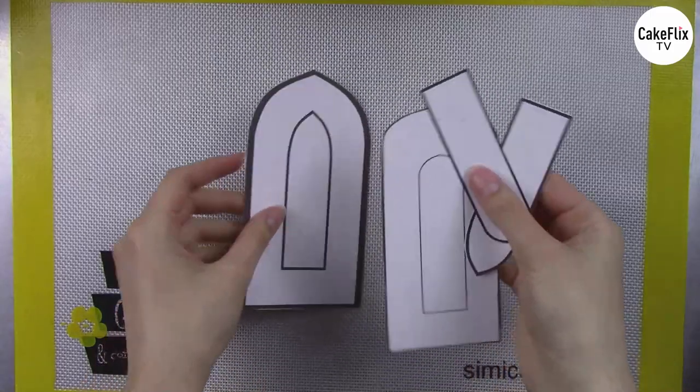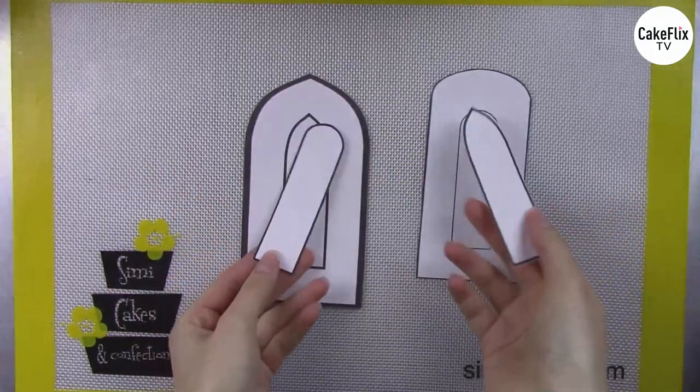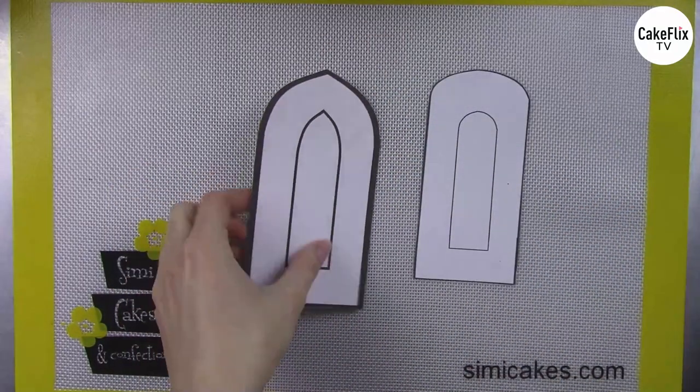I used templates for these — they can be found on my website — and I have all the different window cutouts for all the cookies we're going to be using today. I also use them for the fondant parts so everything fits exactly. You can use any cookie cutter or template you want; you basically just need a cookie with a hole in the center for this technique.